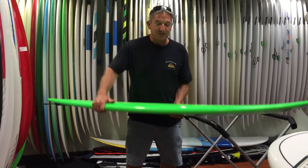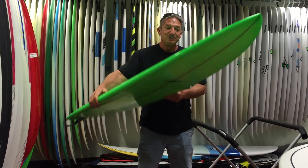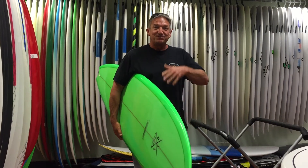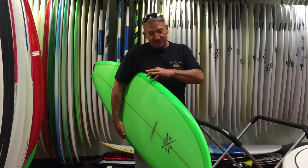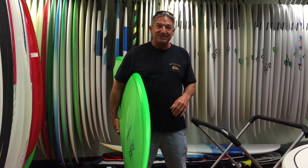This is a perfect Florida summertime board. This is a 6-8 Blackfish from Modern Surfboards. The green you see is actually a resin tint where they mix the resin and the tint right together, so there's no paint. This is actually the color of the resin on the outside, which gives it a really attractive look, and no two boards are exactly the same.